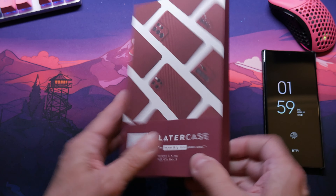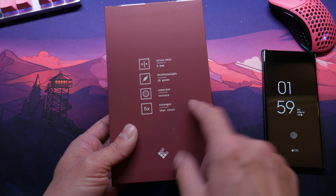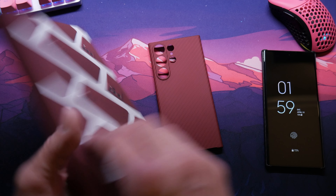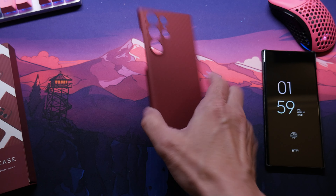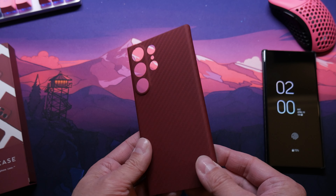This is the case — 0.6 Ultra Slim, 10 grams, texture. These are really good cases, honestly. A lot of people say they have problems with these cases, but I haven't had any problems yet.